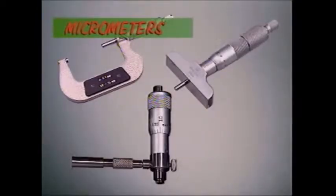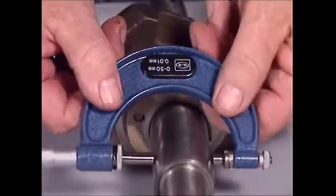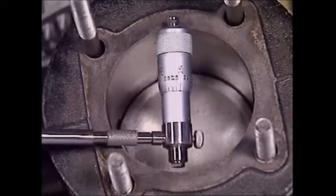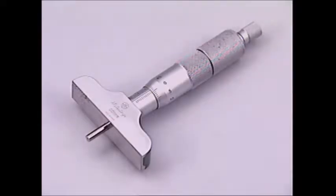For the highest accuracy in measuring distances, micrometers are used. Like calipers, they can measure an outside dimension, inside or depth. But a different mic, as they're called, is needed for each task.